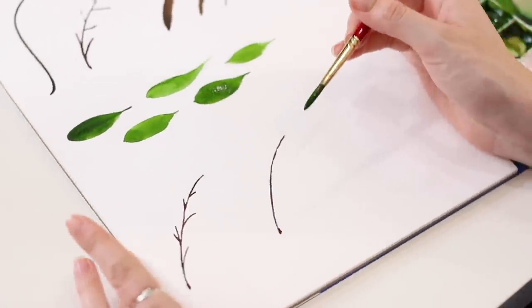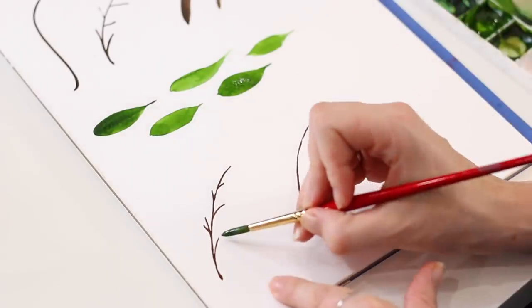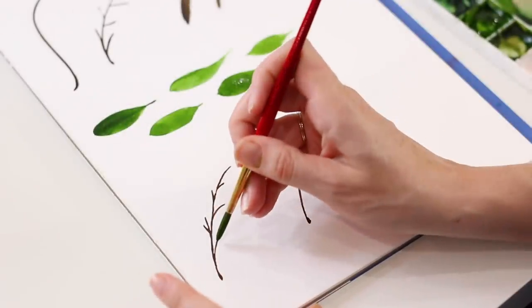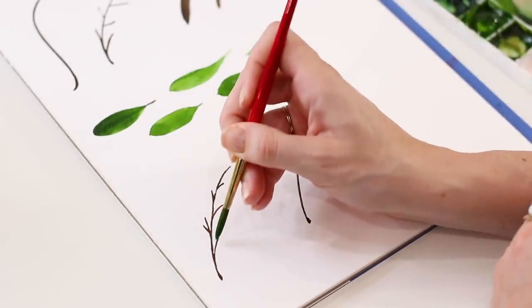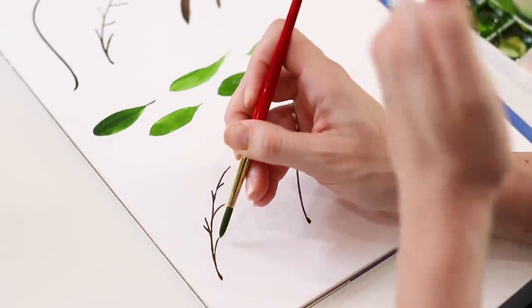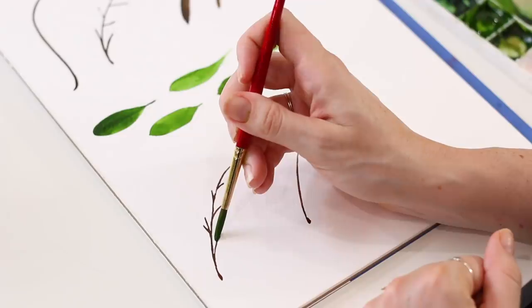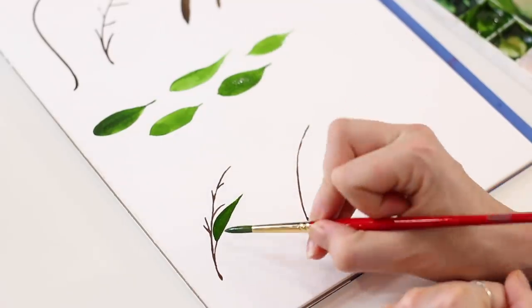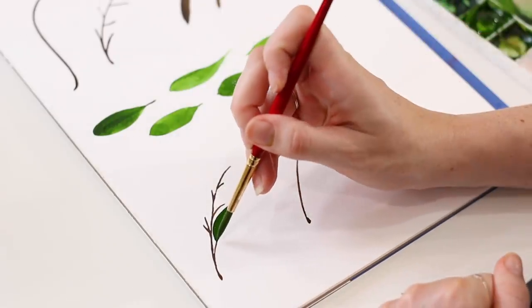Whatever direction the stem is curving, that's the direction my leaf is going to point — rotating the paper helps. I don't want a leaf pointing down at me, that looks like someone broke it off. The leaf should grow or extend out of the stem. Make sure the handle of your brush is pointing in line with the direction the leaf will point. Starting with the top side of the leaf at a 50-degree angle, gradually apply pressure and gradually release that pressure until you get a really thin tip, following a straight line.